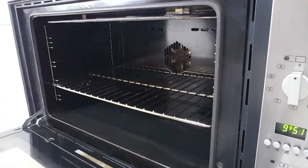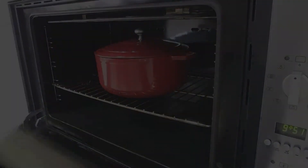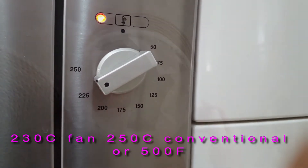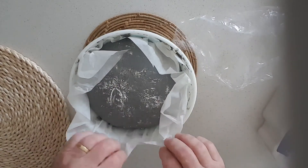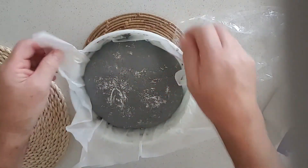So it's about half an hour away from when I think the bread will be proved — it's been about an hour and a half. I've put a pot in the oven and preheated the oven to 230 degrees. And the dough is ready — it's two hours and the pot's heated up.